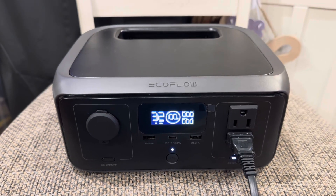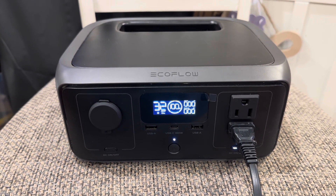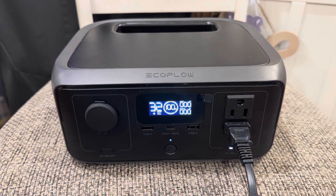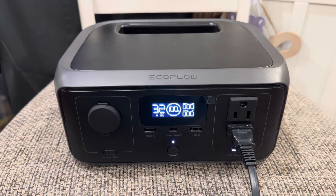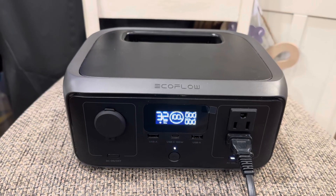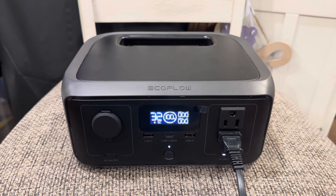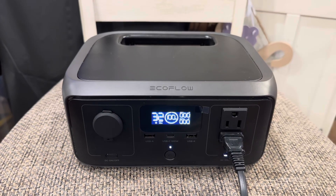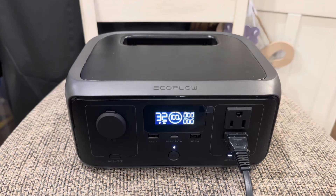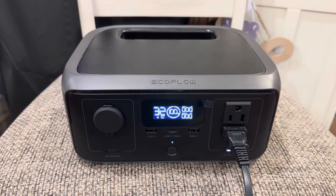I would never run a heater with this, and I wouldn't trust plugging something like an MP40 into it either — it wouldn't last that long on AC with a battery this small. This battery is definitely built for just keeping flow moving, and I'd try to get the lowest watt wave maker you possibly could to increase how long it's going to run.